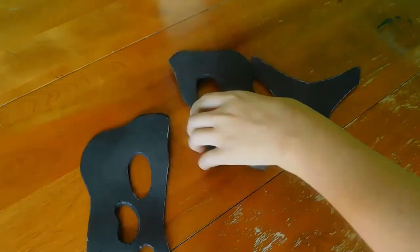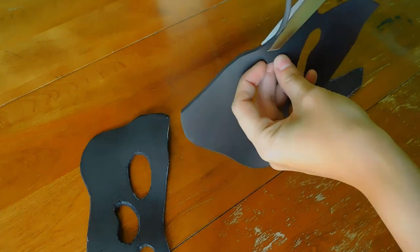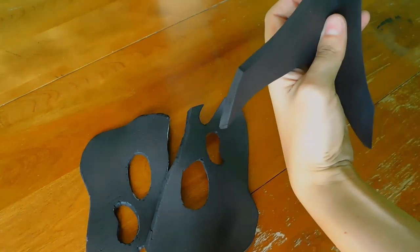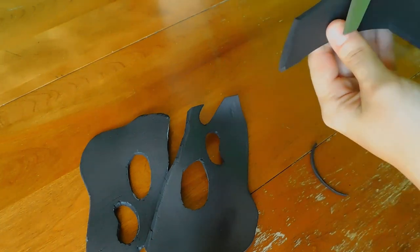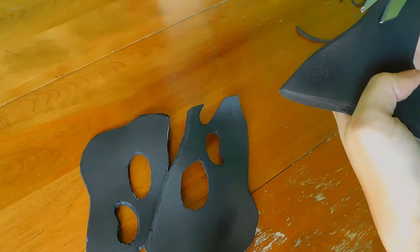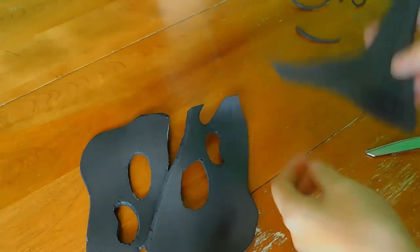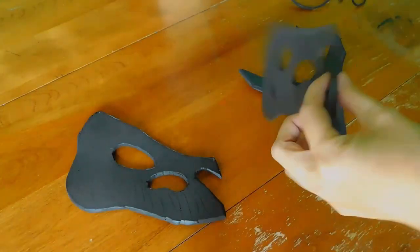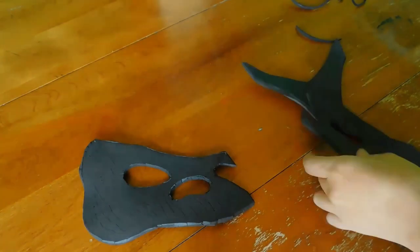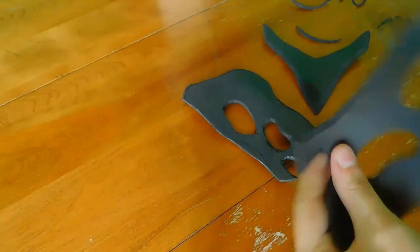Once all your pieces are heat formed and ready to go, the last thing we need to do is bevel the inside edge. This will only be on the pieces where they actually connect together — so like the top of the head gets a bevel, as well as the front of the nose with the little bone bits. The reason you bevel these pieces in this way is so that when you glue them together they sit perfectly nice and flush against one another. If you need to make any adjustments, you can.